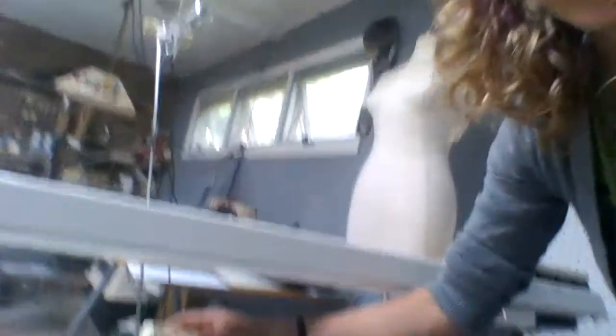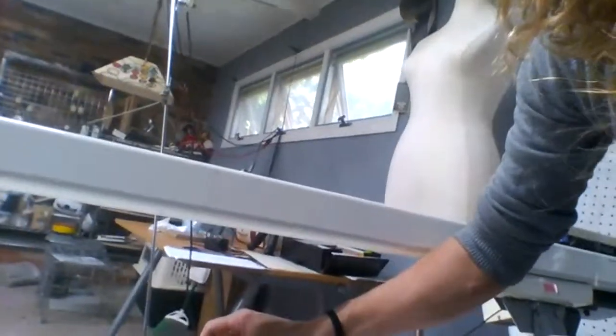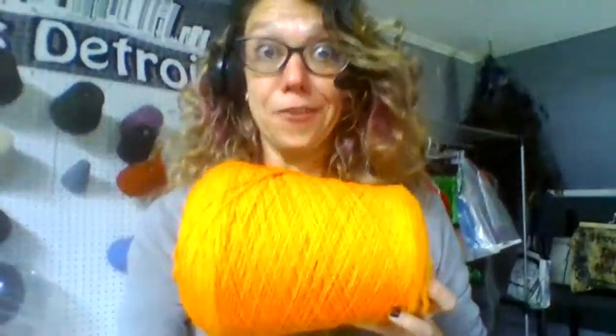I'm going to put my row counter back on here — it just slides on like that. Make sure that this is down so it catches. All right! So I'm going to go ahead and lace this up. What color do you guys want to do? How about some annoying bright orange pants? Is that annoying and orange enough for you? Oh, I just love Halloween.